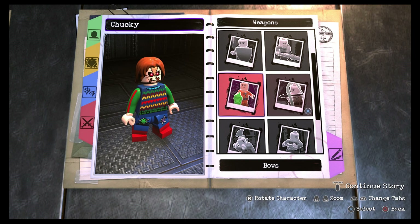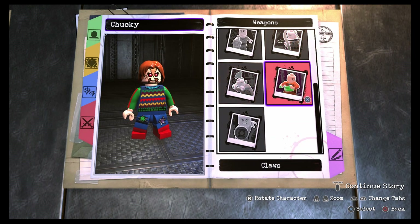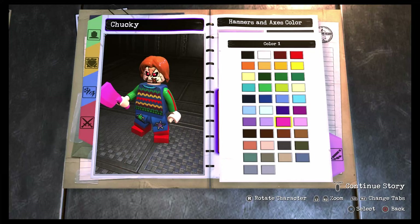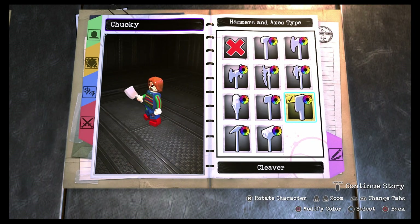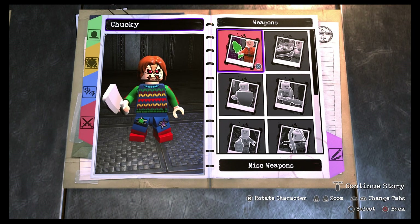For the finishing touch, go over to weapons. It wasn't in swords — it was in hammers and axes, which makes sense I guess since a cleaver is kind of like an axe. I went with the cleaver because they don't have a regular kitchen knife, but I still think it looks good. The cleaver is definitely a menacing weapon. That's pretty much it — now let's take our Chucky out to the Metropolis open world and showcase him.